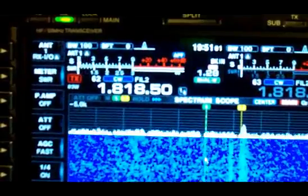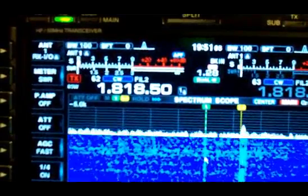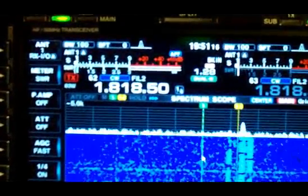There's 3B9 calling CQ with the antenna tuned. And there he is with the antenna disconnected. Makes a big difference in hearing him.